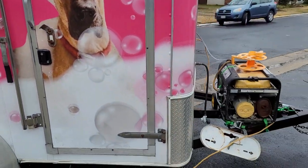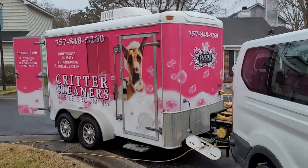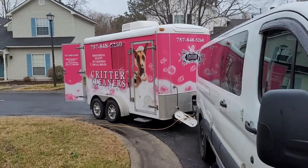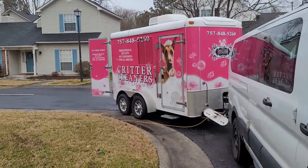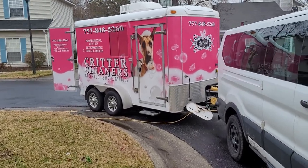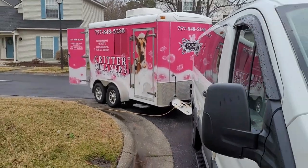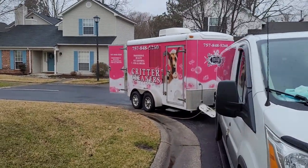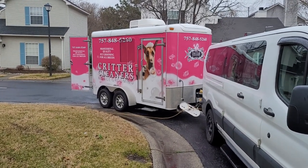So yeah, this is outfitted and ready to go. If you'd like us to build you one, you can supply the trailer or we can supply the trailer. We can have the wrap done, we can design your logo. We can add a gray water tank or go without one, with a water heating system or a tank heater — whatever options you want, we can get you set up. Let us know!